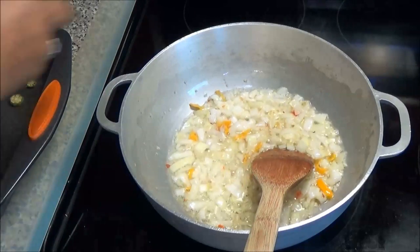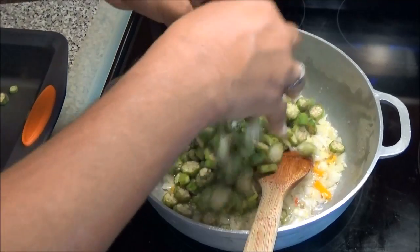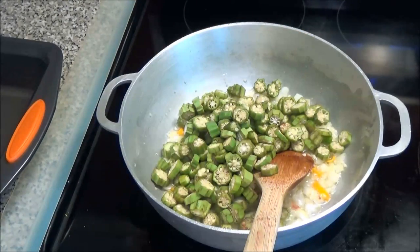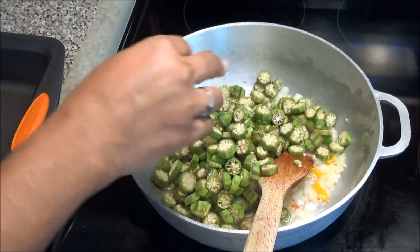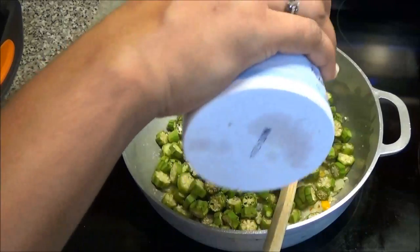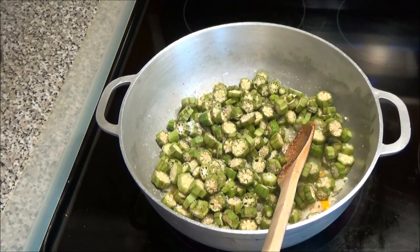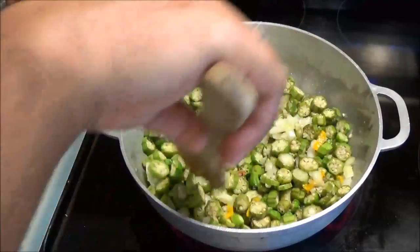Add in your okra. The garlic and the onions are going to caramelize more while the okra is cooking. Add a little salt to taste. You can always add more when it's finished — you'll just taste it.